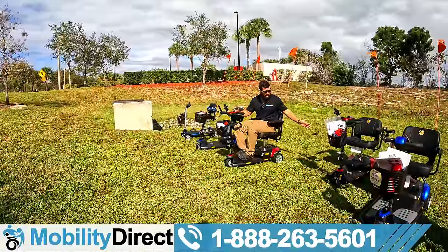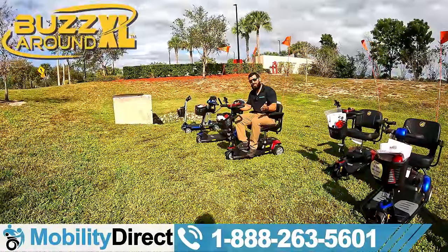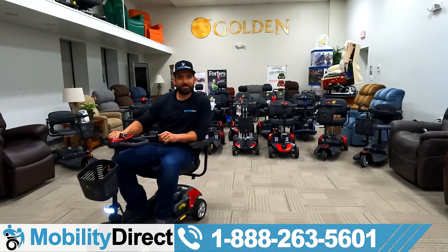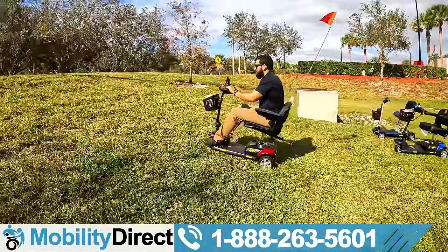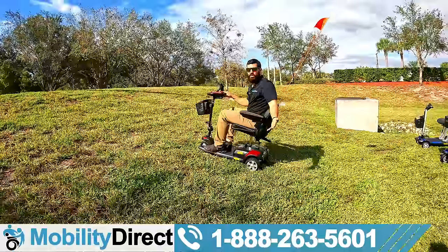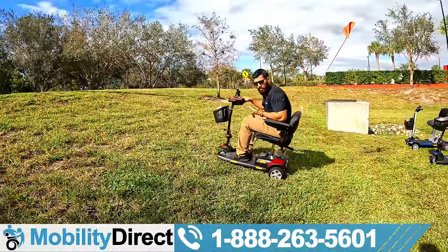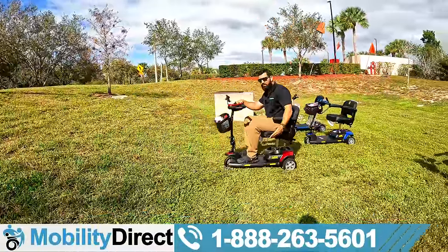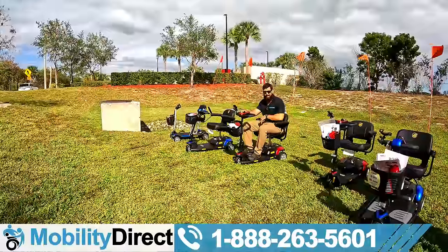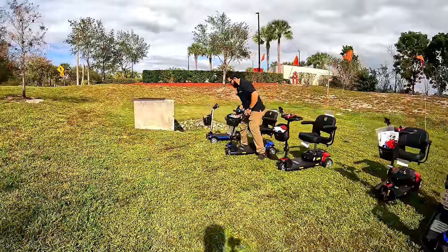The next scooter is basically the same as the XLS HD, only this is the XL version — meaning it's not as heavy-duty. It can only hold 300 pounds and has no suspension. That's what the 'S' and 'HD' at the end of XLS HD stands for. The XL and the XLS HD are almost identical, and you can get them in three-wheel or four-wheel. It bottled out on the hill. I don't want to keep giving it power because that could damage the product or overheat and pop the circuit breaker. Overall, the XL and XLS HD are not really considered off-road machines.